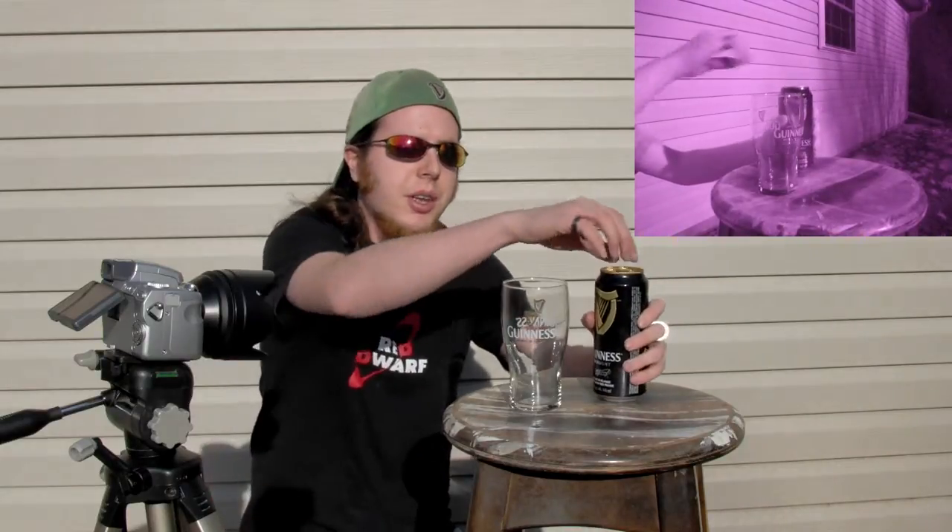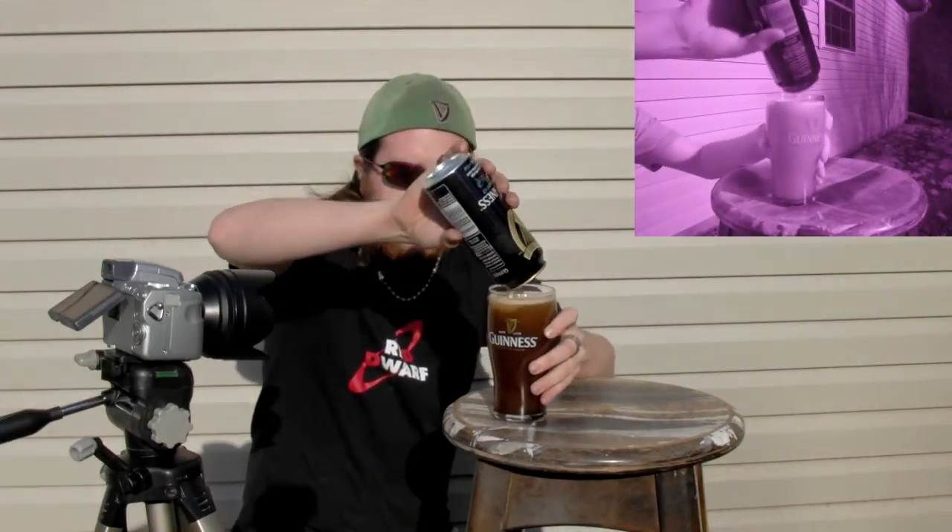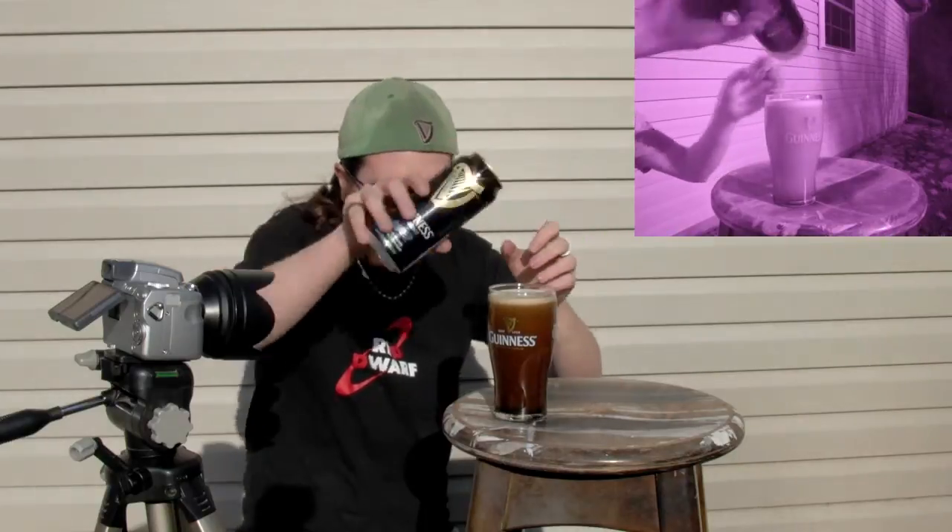I've got a can of Guinness stout beer which, if you're familiar with it, is a black color you can barely see through. But on the infrared camera, Guinness isn't black — it's actually almost completely transparent. If you hold up a pint of Guinness in front of a bright light you might be able to see a dark red shining through.